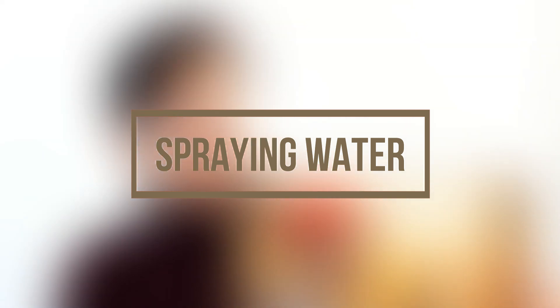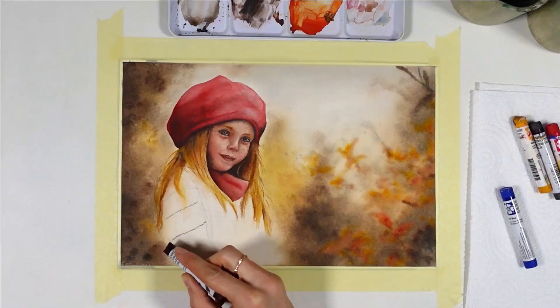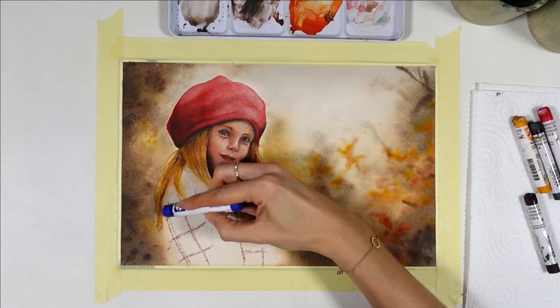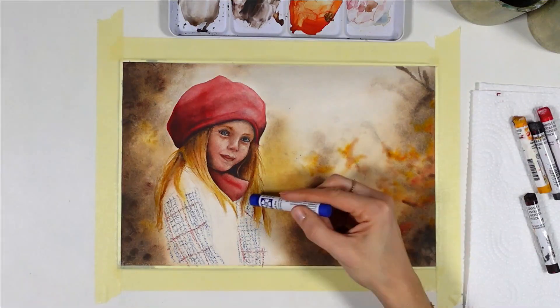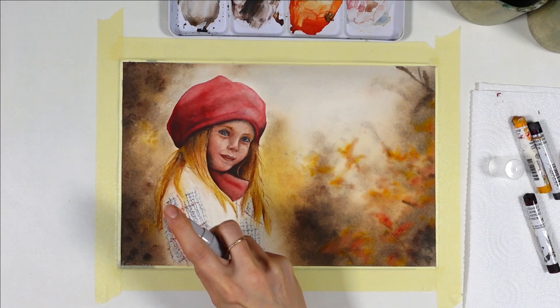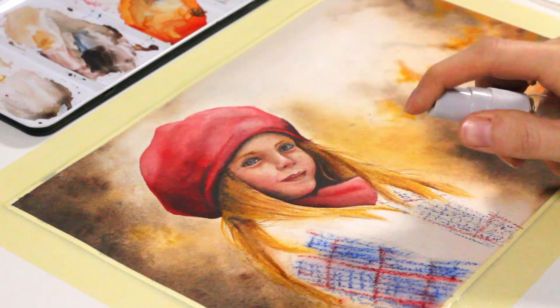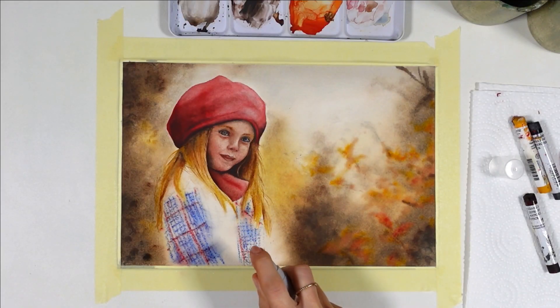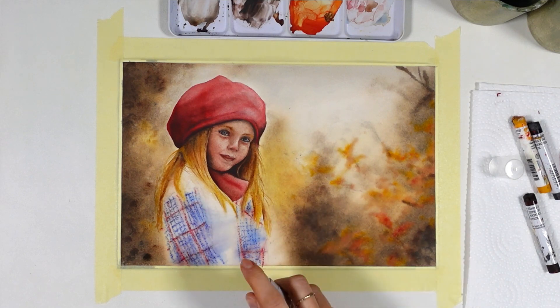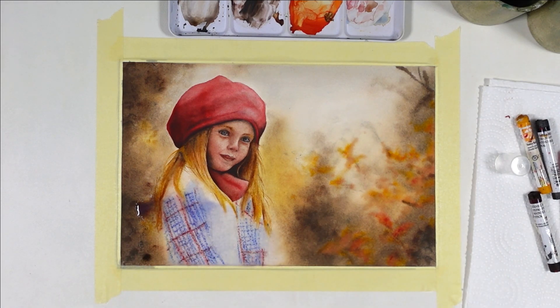I'm excited to show you this spraying water hack — in this painting it's really great for the looks I was going for on the coat. Those patterns on the coat are very obvious, and just drawing them without doing much else would be boring. Spraying water helps make the lines look more realistic and adds a very subtle base layer on the coat, and notice how quickly it's done for the whole area. Be careful with sprayed water because a lot comes out — I used a paper towel to remove the excess.